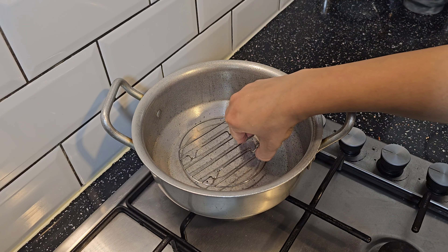Bismillahirrahmanirrahim, assalamu alaikum everyone and welcome. Today is Saturday morning and I thought, why not share my breakfast with you. Today I am making chicken omelette, so let's get started.